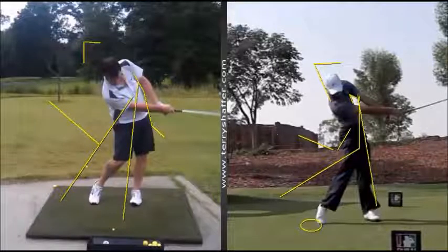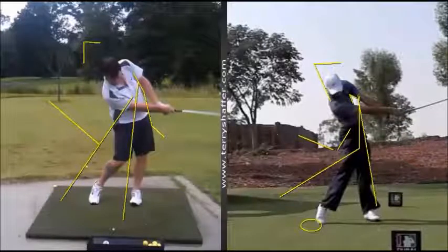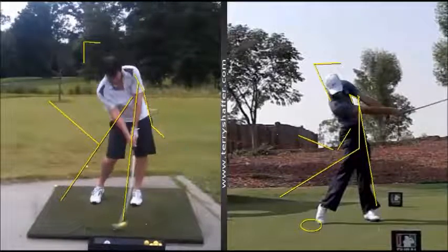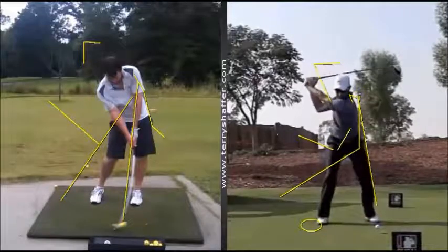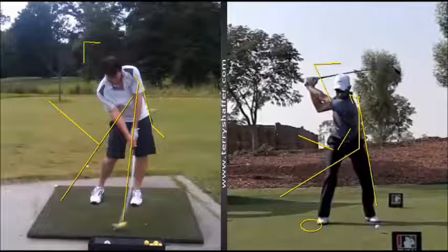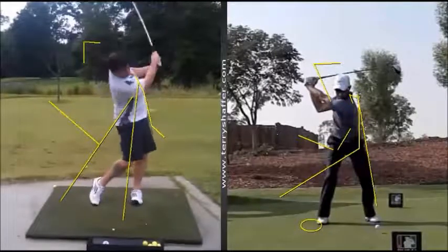I'm really going to work hard on getting you to do the release properly — that's something I work on with a lot of students. And get your lower body moving through much faster so that your right foot actually starts coming off the ground right about there. Schwartzel's right foot comes off the ground right about there too — you can see his body is really pulling it through. So we're going to work hard to get your body pulling it through, get the extension and release properly, and then finish the swing.